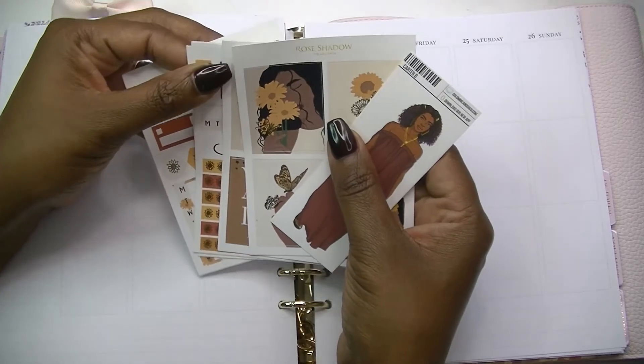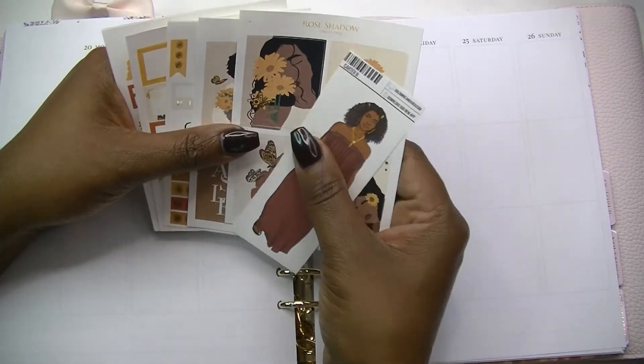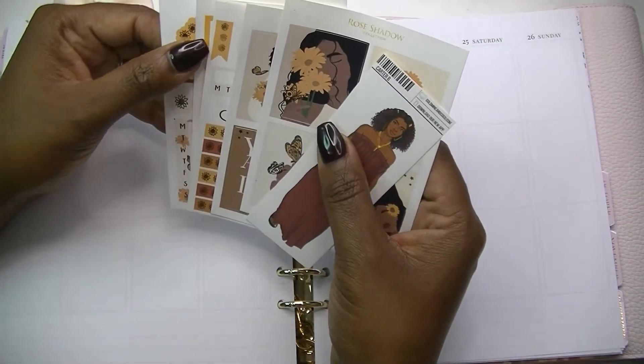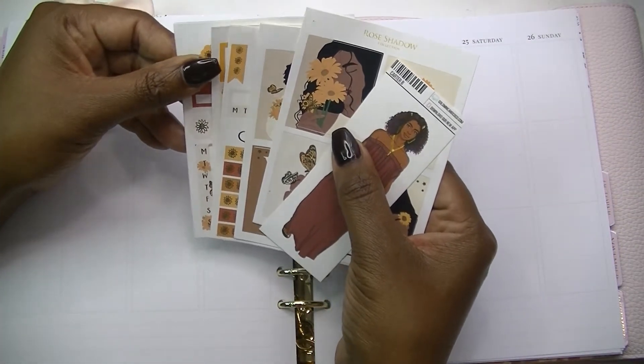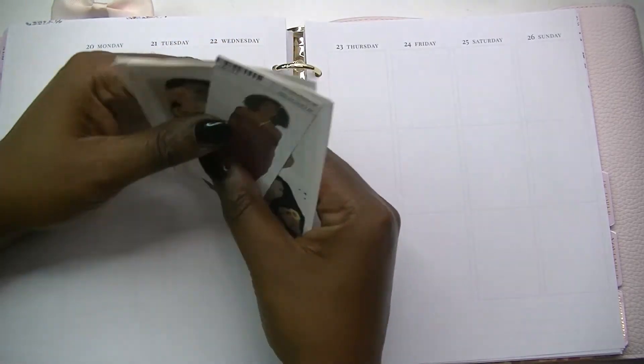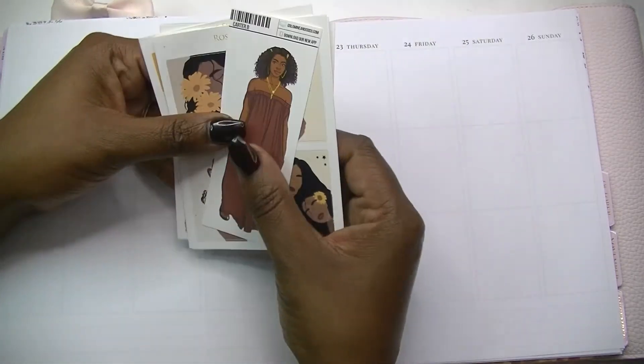What is up beautiful people, it's your girl Cam and I am back with another video. Today I'm coming at you with my Aura Estelle A5 wide planner with the Caress Press inserts that I've been using this year, and I am getting ready to set up my planner for the first week of fall.